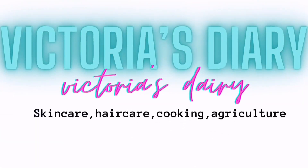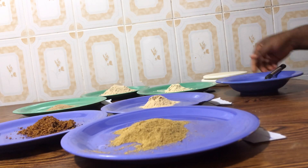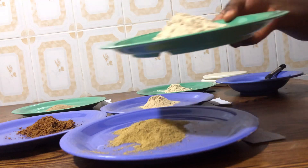If you're interested in this video, kindly watch to the end and don't forget to like, share, and subscribe to this channel. This is Victoria's Diary — thank you very much for watching. So in this video I'm going to share with you how to make your own butt and hip enlargement powder drink. Let me introduce the ingredients we'll be using.